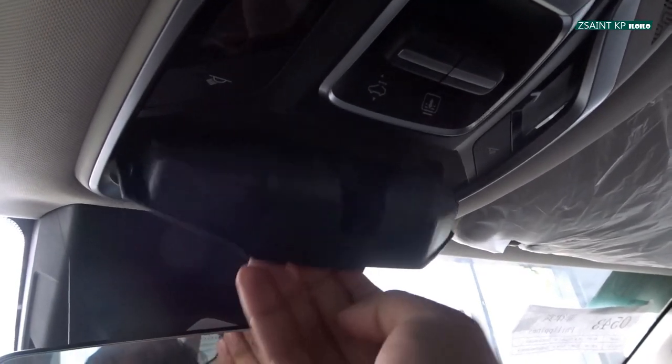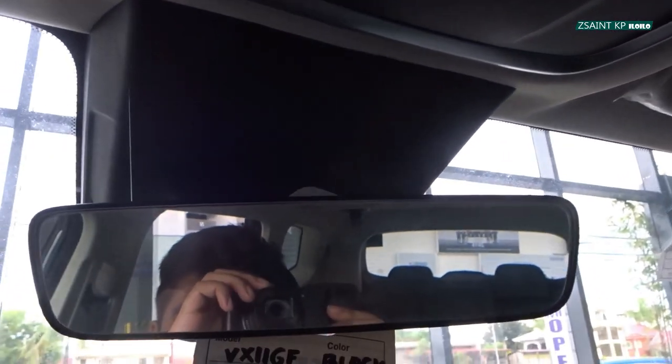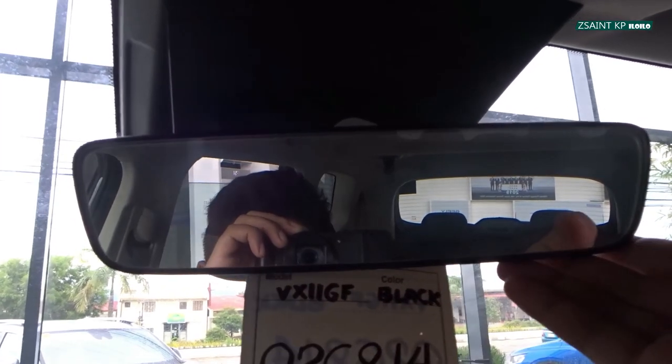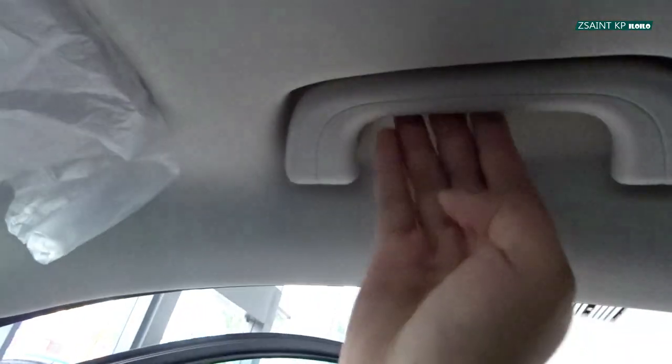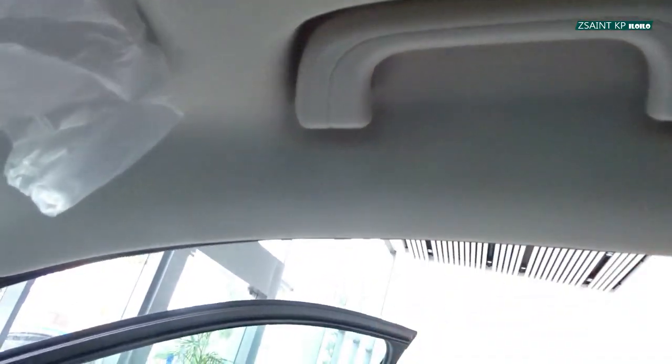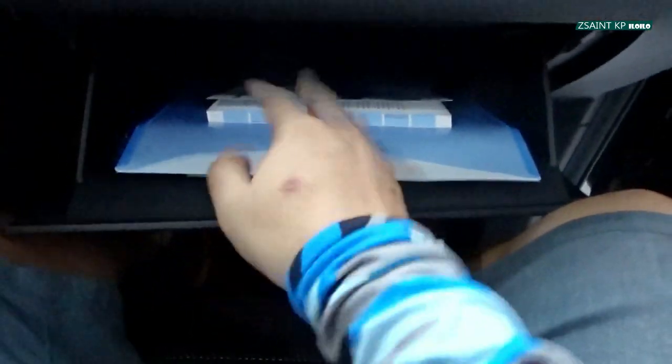You have a sunglass holder and an auto-dimming rearview mirror. There's a sun visor with a vanity mirror on the driver side, a grip handle for the front passenger side, and a slow-opening glovebox with a decent amount of storage space.